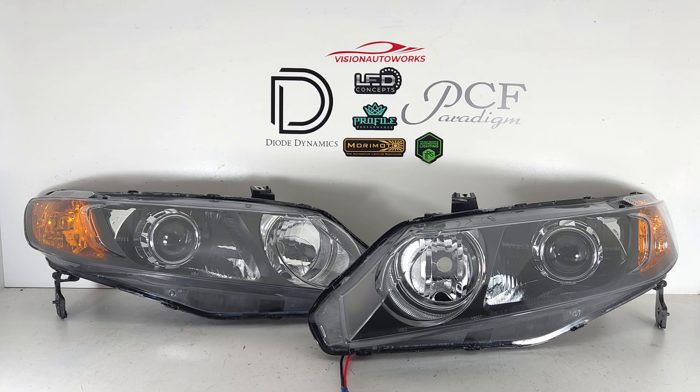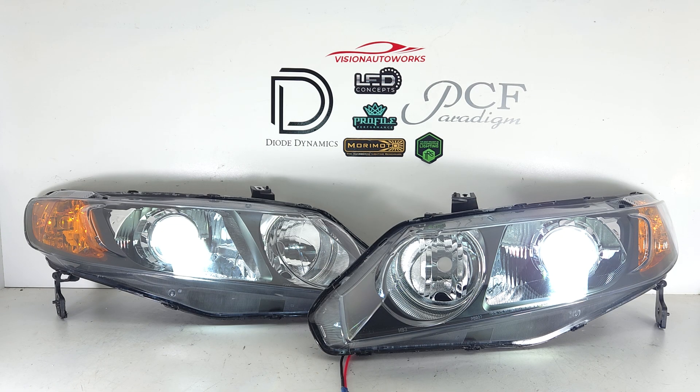Pretty basic setup here, standard package that you can order on our website at visionautoworks.com. We're gonna light up the headlights just to give you guys an idea what it looks like lit up, and these are bi-LED projectors — instant-on operation at full brightness, no warm-up like an HID ballast, and way more reliable.